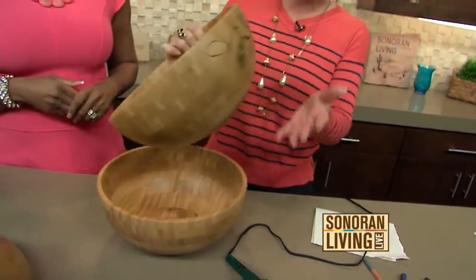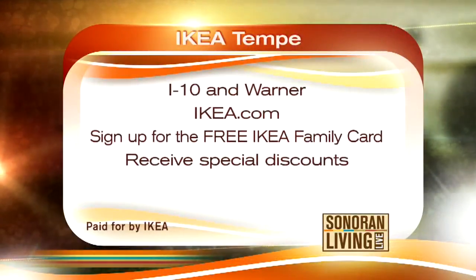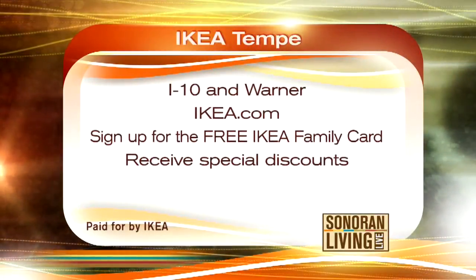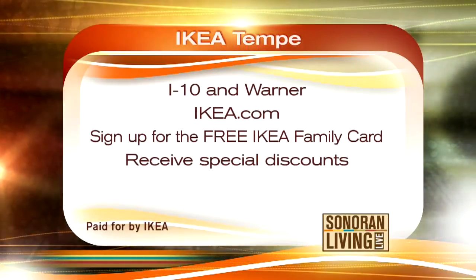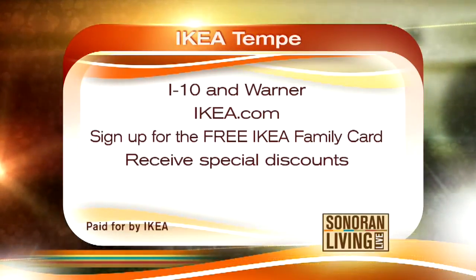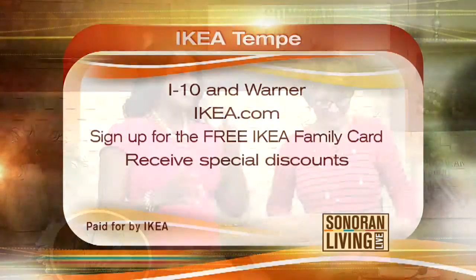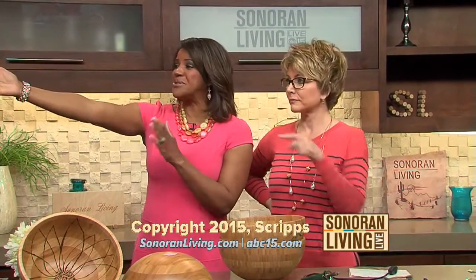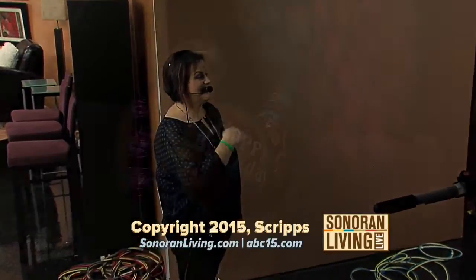I love it! Let me give you some more information on IKEA. You can go there and be inspired. I-10 and Warner, IKEA.com. Sign up for the free IKEA Family Card and receive special discounts — go buy bowls for everyone, embellish them, and give them as gifts. It's the perfect gift. We also want to wish our wonderful producer Margo Papke a very happy birthday — say happy birthday on our Facebook page. See you tomorrow!